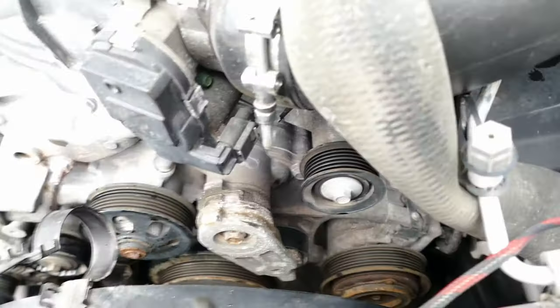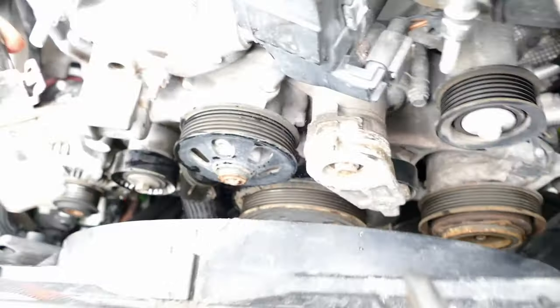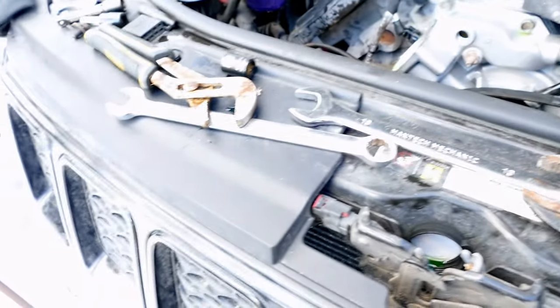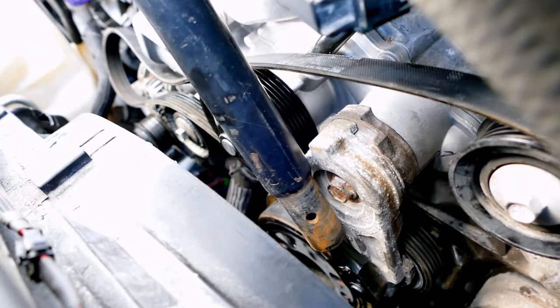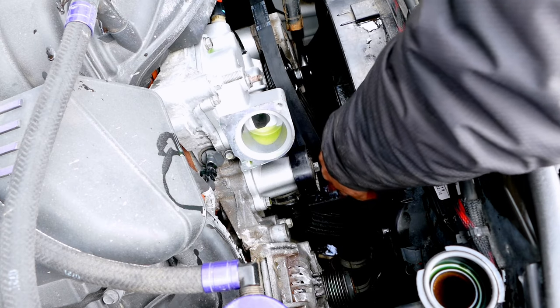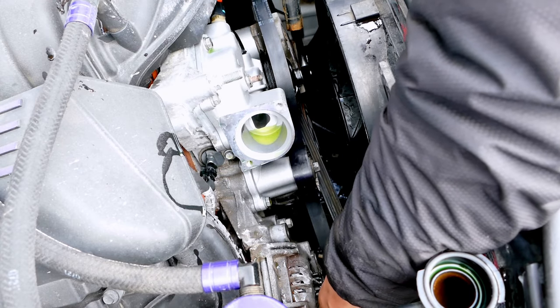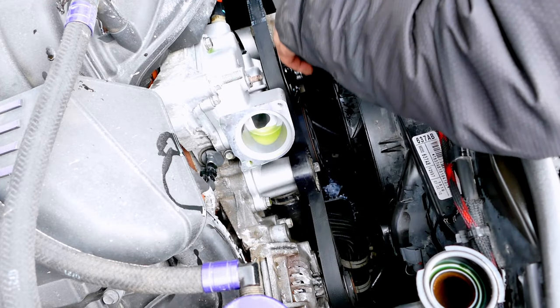Here is our serpentine belt. Take this off — put the 3/8 ratchet in tighten mode, righty-tighty, line up the pin. It goes over the teeth here, under this pulley, smooth pulley, and then over the alternator. Make sure the teeth grip and keep on everything.